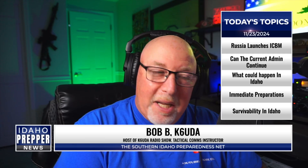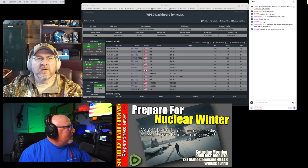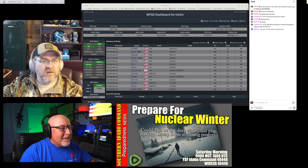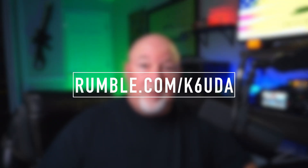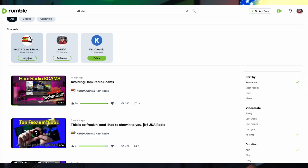Been a minute since we've been together again. I'm doing a lot of stuff over on the Rumble side — doing a lot of gun stuff, a lot of preparedness stuff that has to do with ham radios. If you would like to get in on that, you want to go over to rumble.com/K6UDA, and we'll put you in touch with a couple of channels over there.